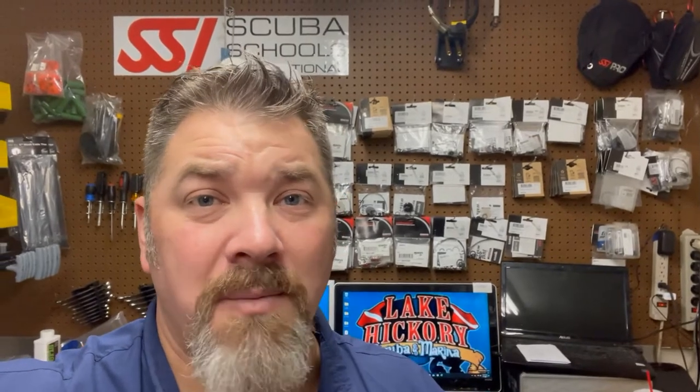In today's video, I'm going to show you a series of Mares Abyss reg sets, kind of talk about the history and how long they've been around. I'm going to show you my personal Abyss sets that I still use to this day, including the Navy Abyss. And I'm even going to show you an adjustable model that was only available to the brick and mortar stores — you couldn't really purchase it online anywhere.